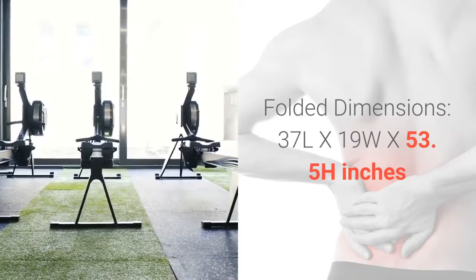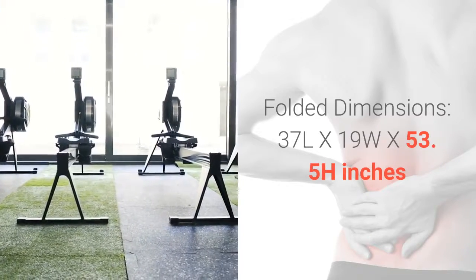Folded Dimensions: 37L x 19W x 53.5H inches.